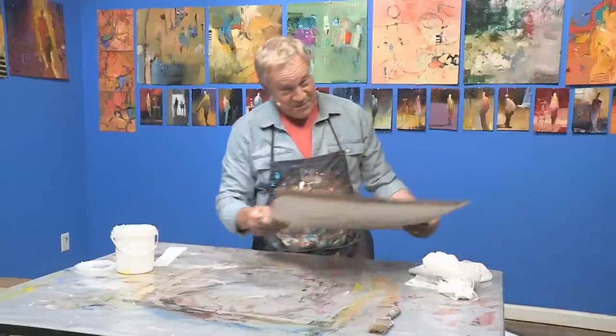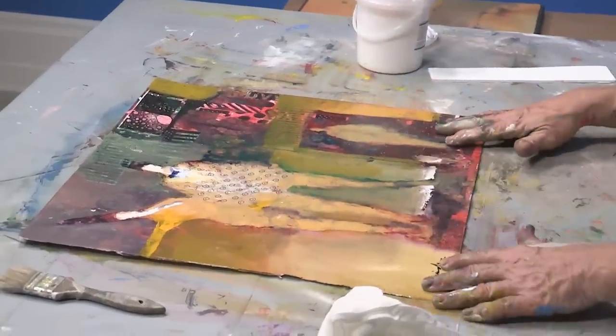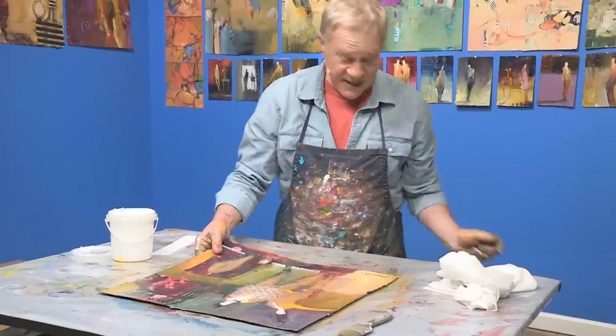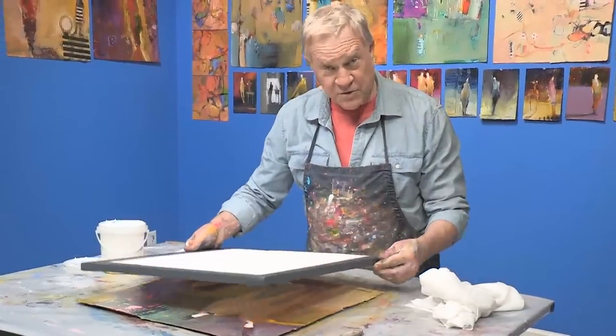You start off with the painting. The painting is done, it's finished. I like it just where it is. It's been signed, it has collage, it has paper — it's everything I like about my painting. So it's done. Next thing I do is I get a canvas a little bit larger than the paper.